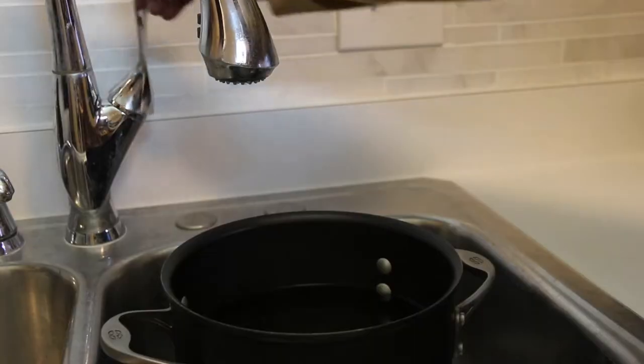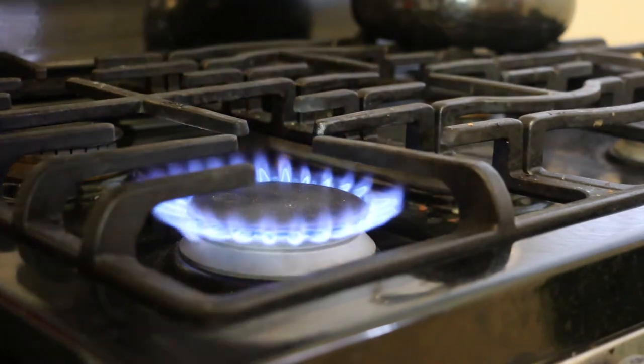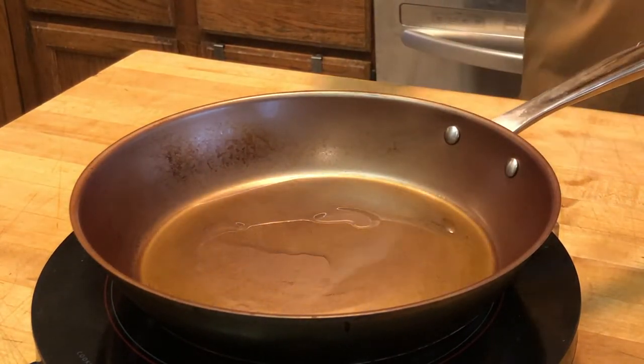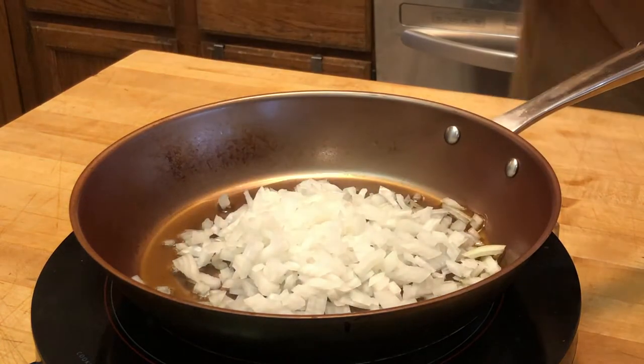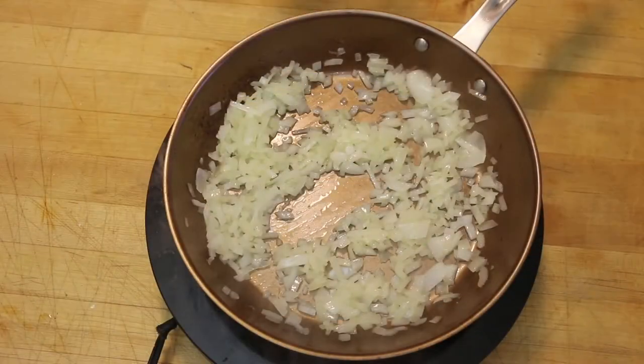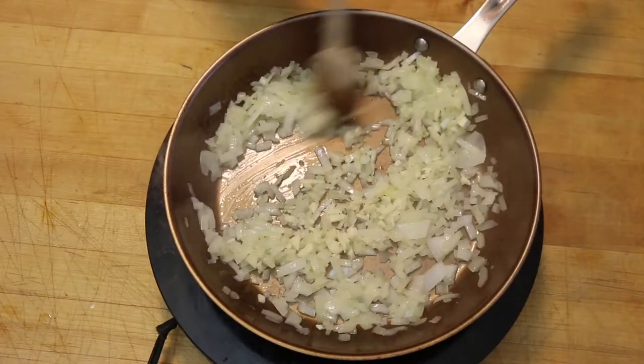Before I get started I'm gonna get my pasta water ready — fill up a pot with water, put it on the range, and eventually add a little salt. I won't put the pasta in just yet. For the dish, I'm starting with a large pan, two tablespoons of olive oil, then adding a medium chopped onion. I'll sauté that until translucent, then add four cloves of garlic and sauté that for a little bit as well.